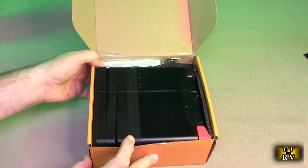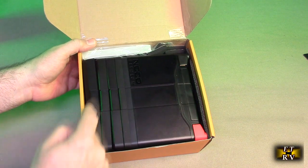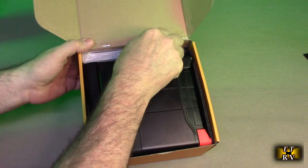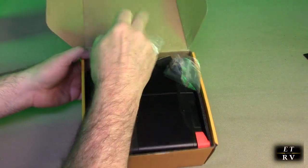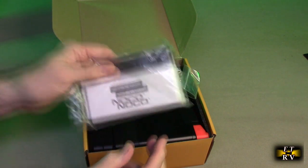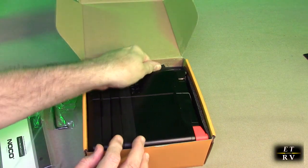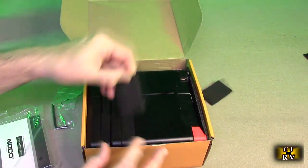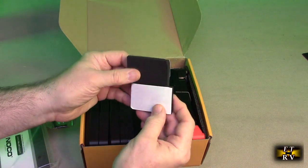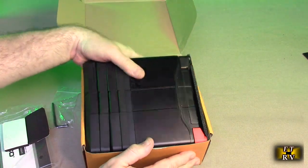So here you have the battery packed safely. It has spacers on the bottom. It has a real thick instruction booklet, but don't be concerned because it's all in different languages except for a little bit in English. It has a tool to get to these terminals and a bunch of rubberized inserts that will allow you to put in the battery if you want to give it a little more volume to fit.